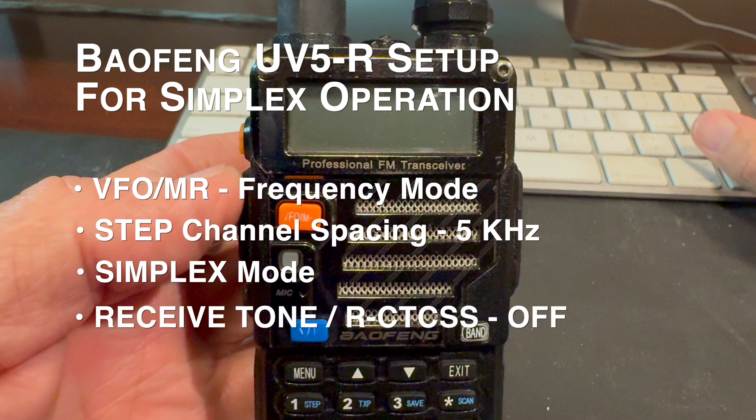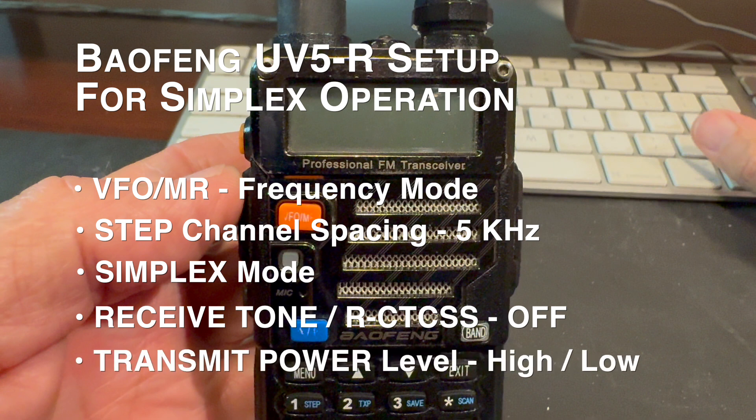I'll show you how to put the radio receiver in carrier squelch mode by turning the receive CTCSS setting off. And finally I'll show you how to change the power level setting to either high or low power, depending on whether you want to save your battery or use high power for extended range.